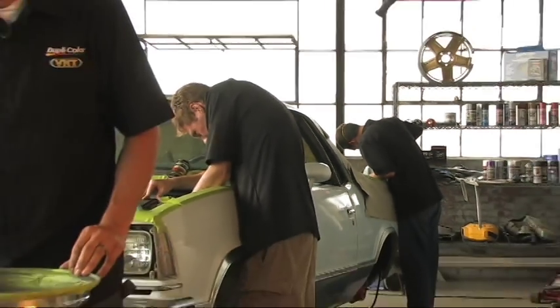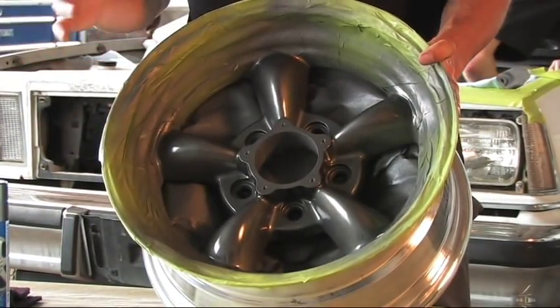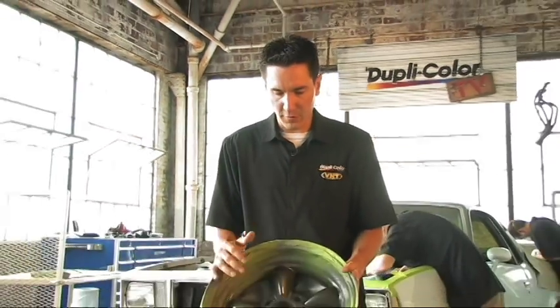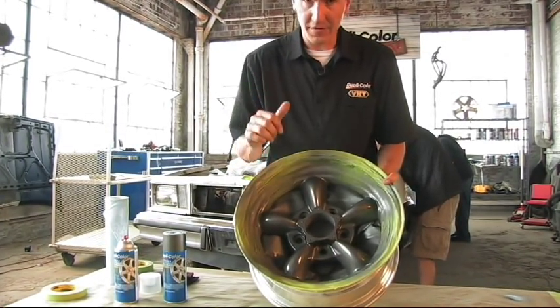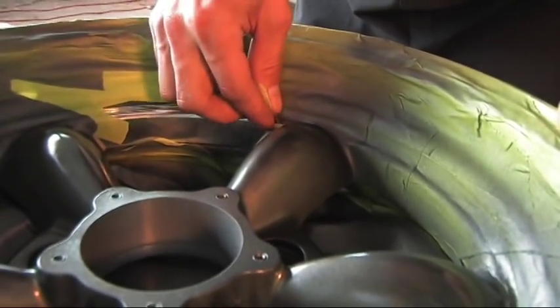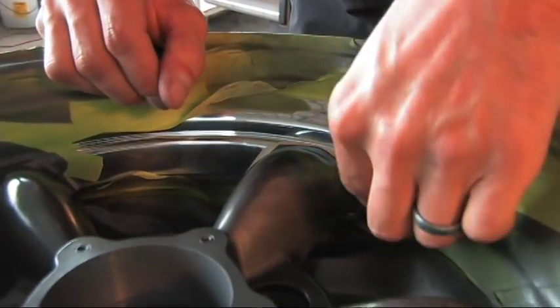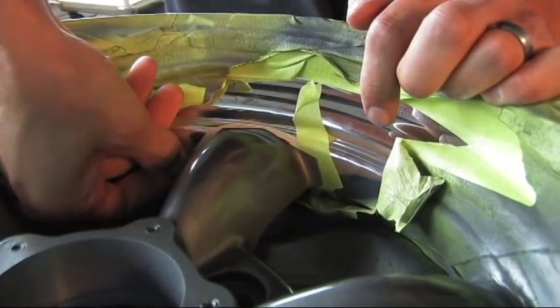I laid down about three to four good coats of clear on this wheel, and it sure turned out real nice — that's exactly the look we were going for. It's been about three hours since we painted this. It dries to the touch in about an hour and you can handle it in about three hours, but we let it dry three to four hours because we're going to peel all this tape off and we don't want to damage the finish. When peeling the tape, you're going to want to peel it away from the paint, because if you peel it with or into the paint, you might end up peeling the paint along with it. Always peel the tape away from your job.